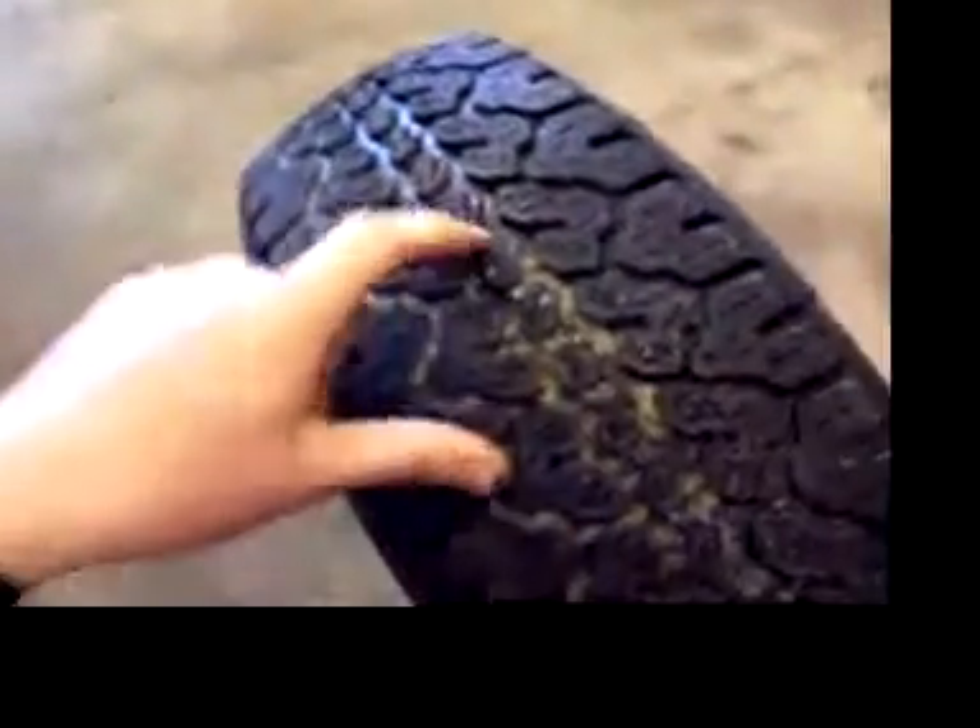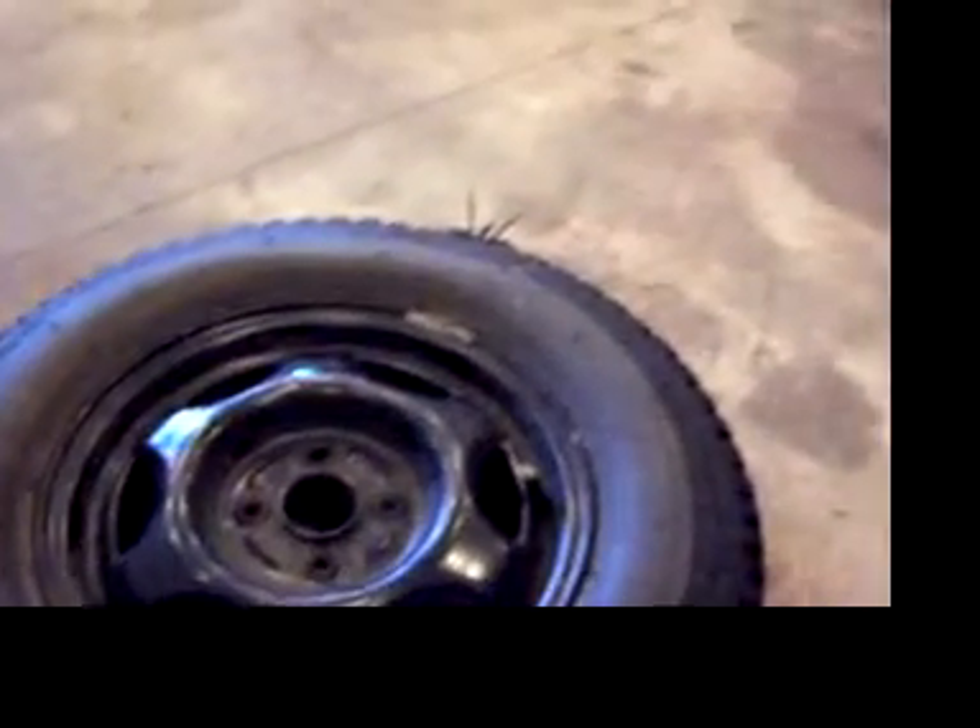This tire has got about 10,000 miles on it. You can see the tread's pretty good. I ran it as a winter tire and it developed a little bit of tread separation. That's all — thanks for watching, bye.